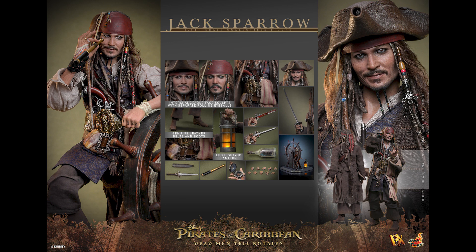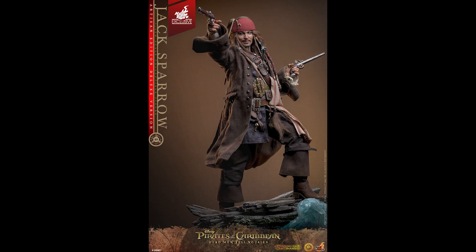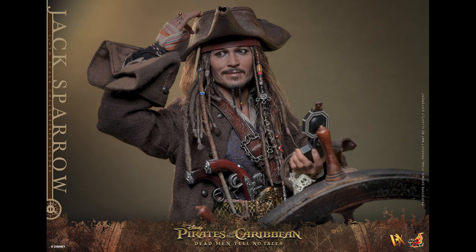This figure is from the same movie as DX15, so it has all those weapons and accessories. Of course there's the LED light, the pistol, the compass, and that bottle with a ship inside. It's all looking familiar if you have the previous release version of this.